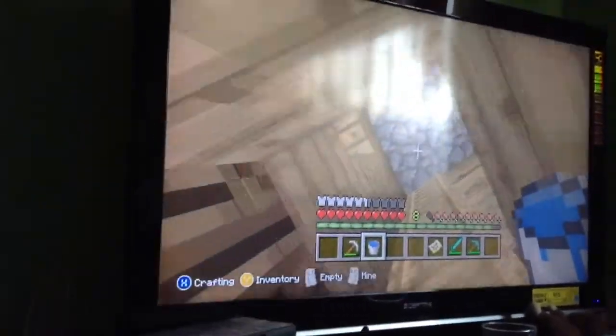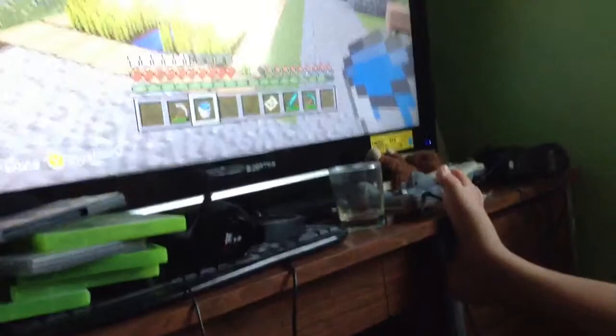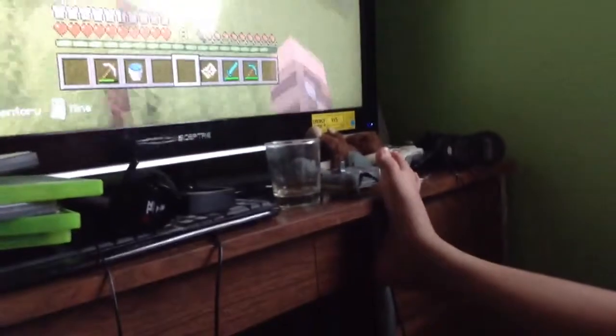Here I got my Xbox 360 controller. And I also see here is Minecraft. I got here 2 Madcatz controllers. In my opinion the controller's awful.